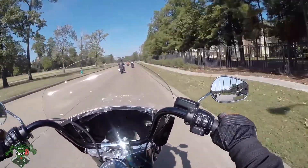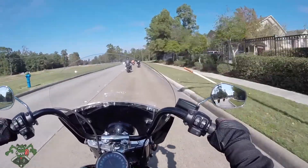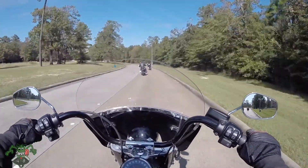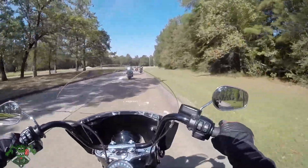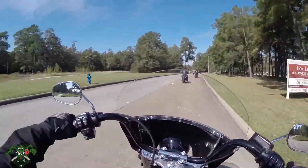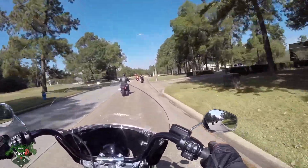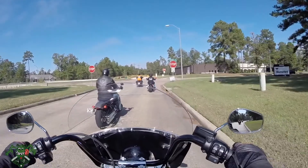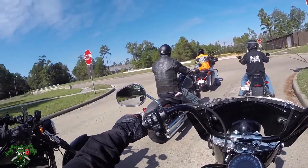I rode the Indian. I want to say this is throttle by wire, but I can tell by looking at it that it is not throttle by wire — it is electronic throttle, but it does not feel like an electronic throttle. It still has a little bit of spring and give to it, that feedback you get from a throttle by cable. The Indian's throttle was just pure garbage — I hated it, felt like I was going to break it.